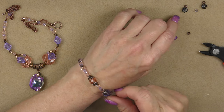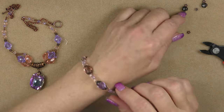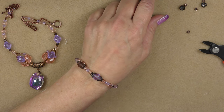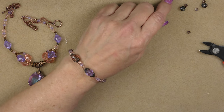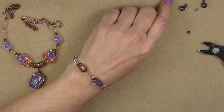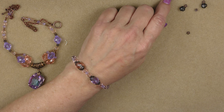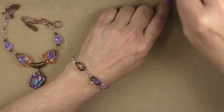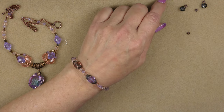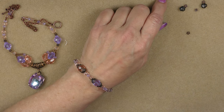Here is the bracelet with the clasping - you can see just how pretty that is. It goes really well with the necklace. That is the tutorial for today - some design ideas and inspiration, something you can make with the treasure bag if you have one. If you enjoyed this tutorial, please give me a like, hit subscribe, and the notification bell. I truly appreciate it as it helps me make more tutorials for you. Thank you very much.